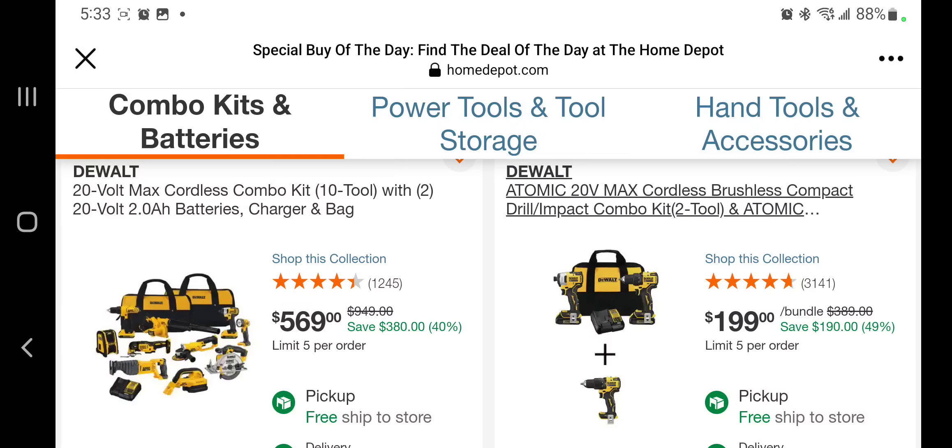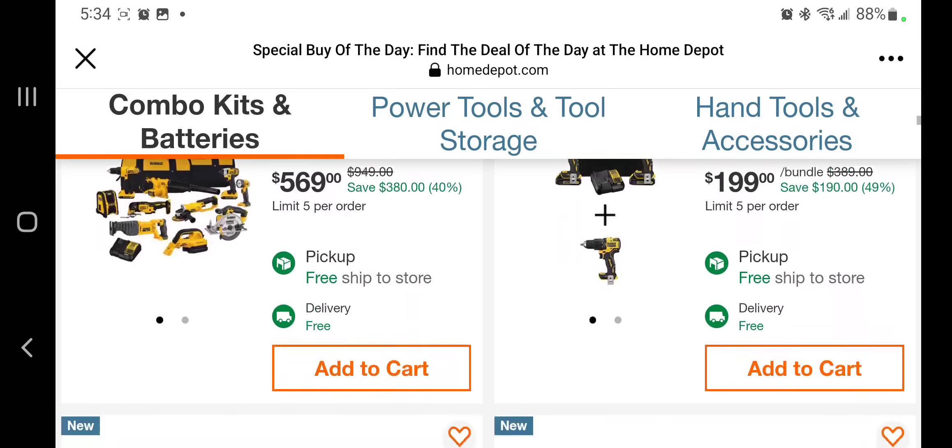This one you got the brushless compact drill driver kit — two to come atomic, so those are atomic brushless tools — $199. It's a pretty good deal because right now they're $150, and you pay another $50 and you get another drill. I would definitely go for the $150 deal they have at the store right now. If you want the other drill, that's fine too.